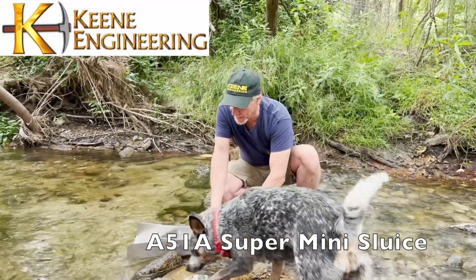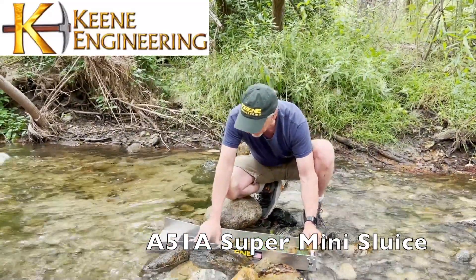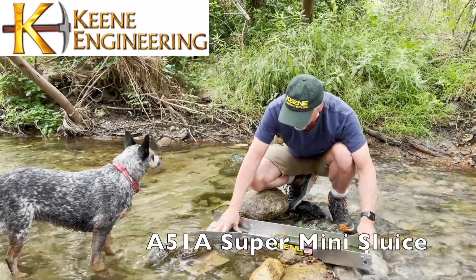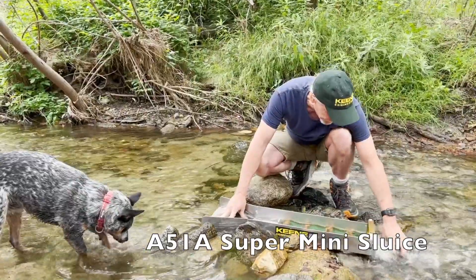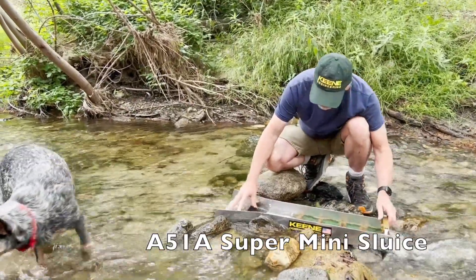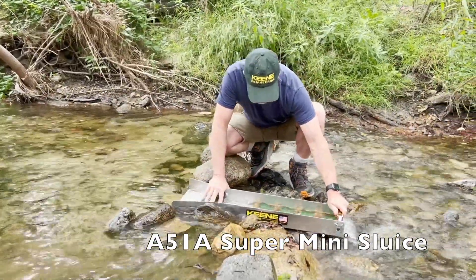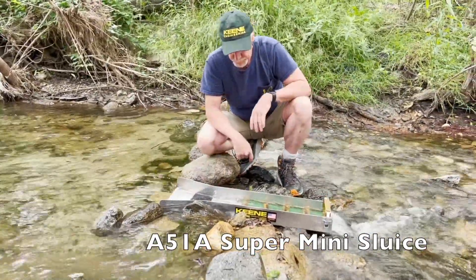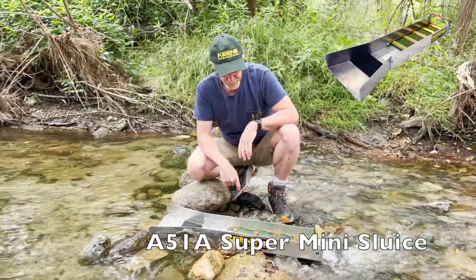We've got a spot picked out for it. And sometimes if you have too high of a flow and too much energy — and it wants to wash the sluice away — sometimes you'll set a flat rock over the top of the sluice to hold it down.